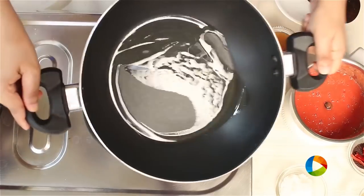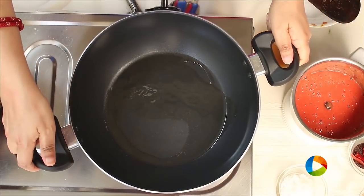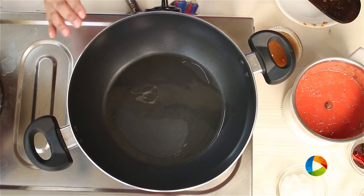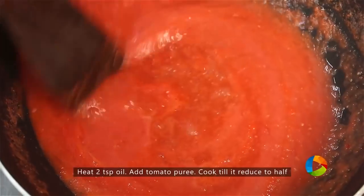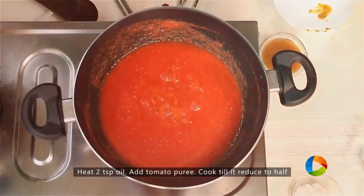I am going to let you know that since we are making a pickle, we will be using a lot of oil — minimum of at least 1 cup. Just add the pureed tomatoes. We are going to cook this till it's completely reduced.